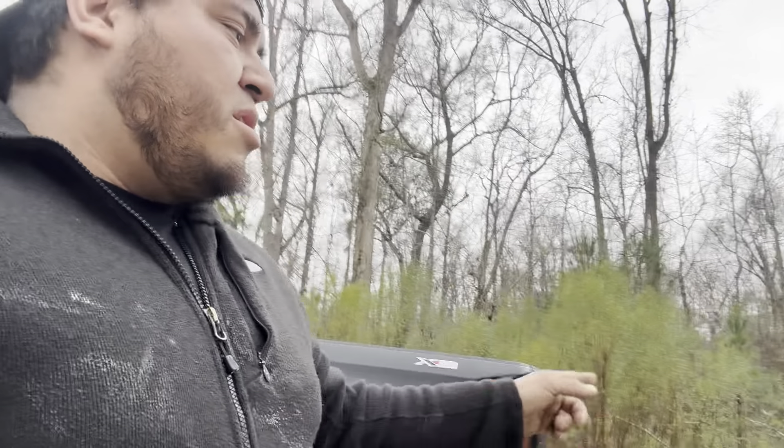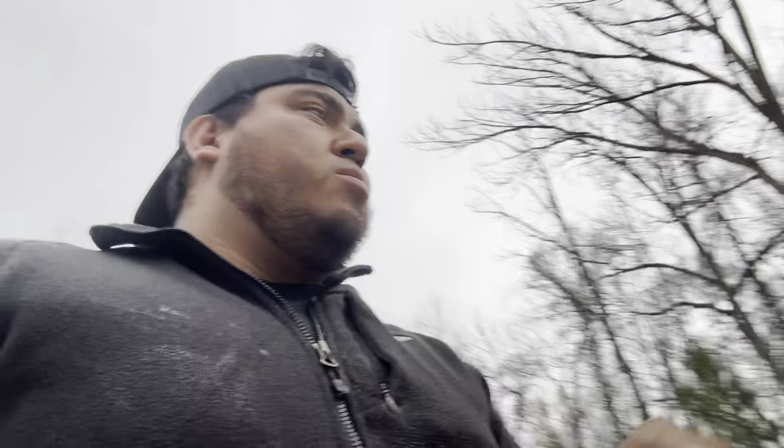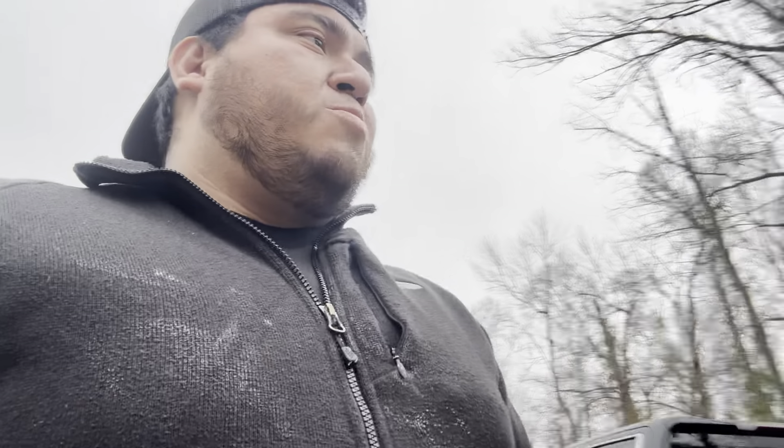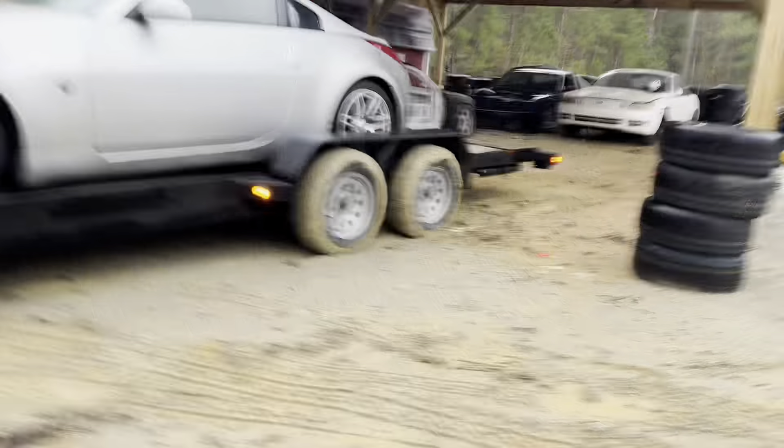It's not gonna be much — nothing crazy. Probably get the front end done, put the body kit on, put some nice wheels on it, and get the roof cleaned up. Hopefully I can either wrap it or repaint it back to silver to match this color. We'll see what happens — I'm not 100% sure just yet because I have a few other things to do.